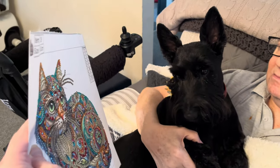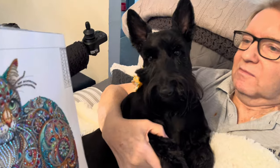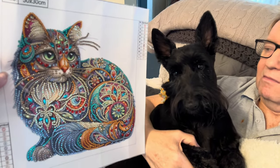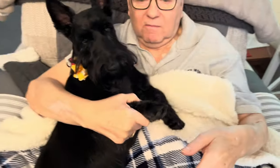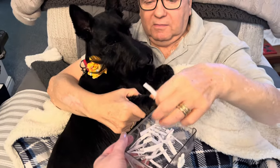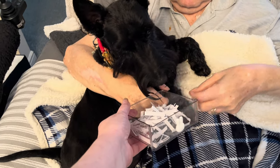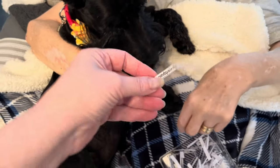Is it a puss cat? No, you're not interested! You've seen it — which one do you like best? It's not food, it's diamond painting!